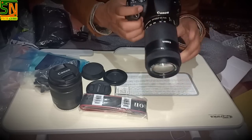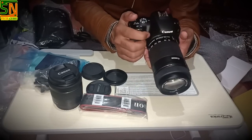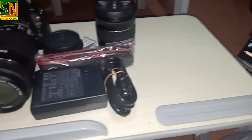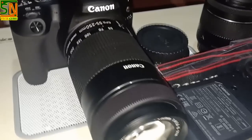This is a very good grip on the camera. You can see the camera comes with two lenses, battery, strap, charger, and memory card in the box.